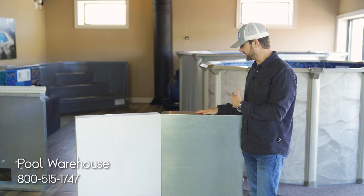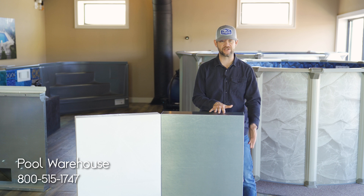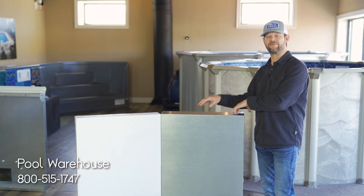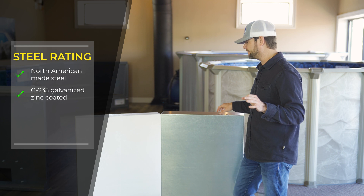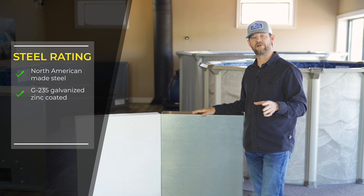The steel panel manufactured by Hydra Pools comes with a five-inch top flange and five-inch bottom flange, which makes it extremely rigid and tough. The steel panels are manufactured with the highest quality North American steel with a G235 galvanization coating. The G235 coating is important because it is the thickest galvanized coating you can get on steel.